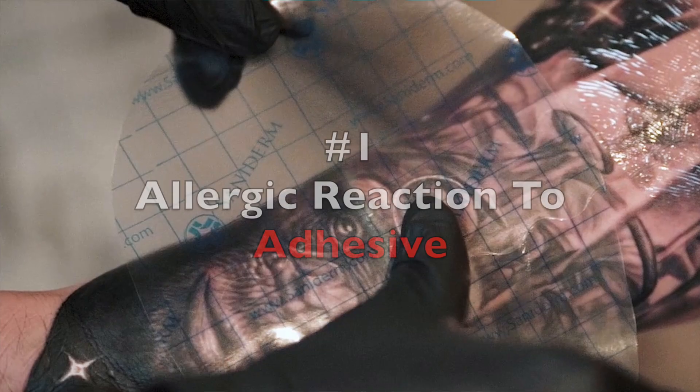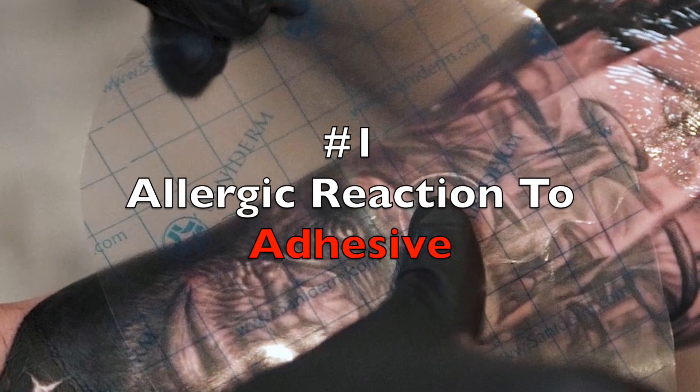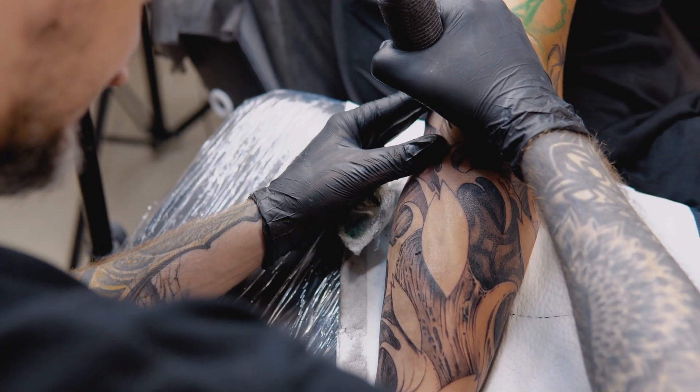The first reason why I would personally never use Saniderm is because I have seen some really bad allergic reactions due to Saniderm's adhesive. I've heard for the longest time of people getting allergic reactions due to the Saniderm adhesive, but there were two times in my life where I physically saw it happening in real time, and it was pretty scary. Both situations were at the tattoo convention — one was my girlfriend, and the other one was one of my best friends.